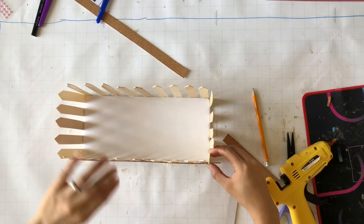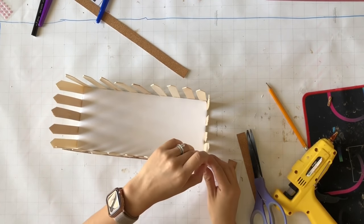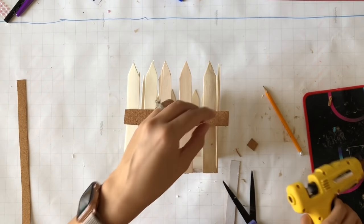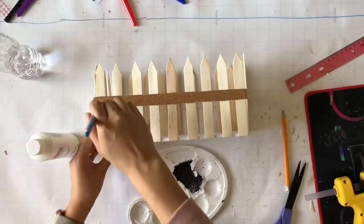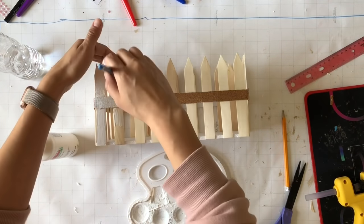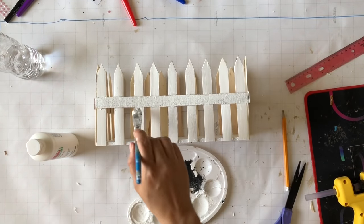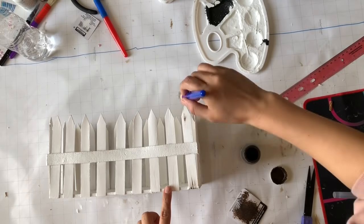I didn't want to use popsicle sticks for the back pieces because I didn't want it too heavy or with gaps. However, I didn't remove the sticker on the back of the cork sheet and it was slippery — I had to keep re-gluing them. I'd suggest using something without a sticker, or just use popsicle sticks or something else long enough to avoid those gaps. Anyway, I took my white paint and painted the fence, then distressed it with antique wax.